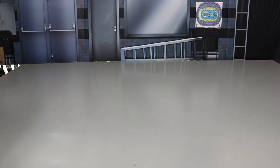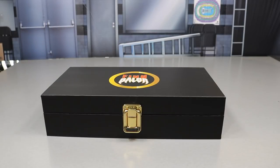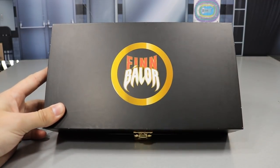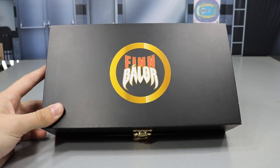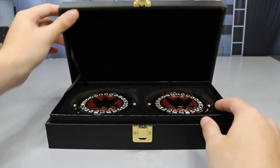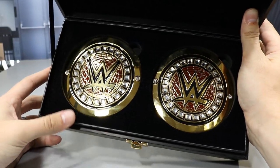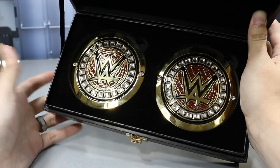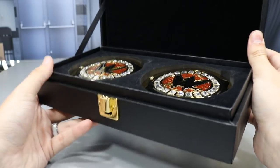Now let's get into the side plates. If you purchase custom side plates from WWE Shop, you also get a nice beautiful case for them. Spinning it on top shows the left or right side plate depending on orientation. It has a gold clasp on the front — flip that up and open it to find your side plates nestled in nice velvet. You can store the original side plates here when swapping them out and display the case on a shelf.